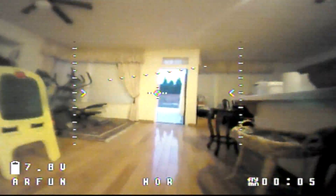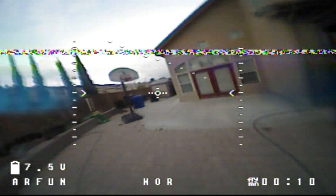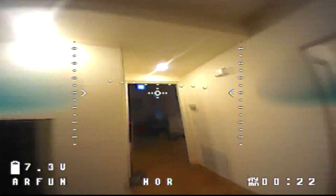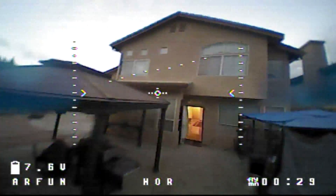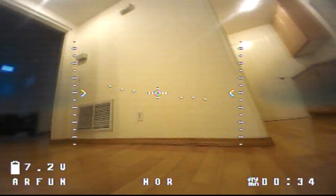In my opinion, the picture quality is decent. Objects aren't as defined as I would've liked, but it's still good enough to easily make things out. The 120 degree field of view was definitely a good thing — the wider viewing angle makes flying FPV easier. I've tried cameras with lower field of view and just couldn't get used to it. The picture quality will vary, and this could depend on the goggles or even the antennas that you're using.